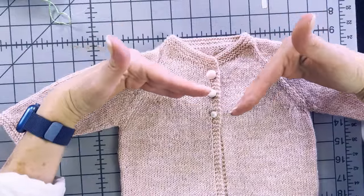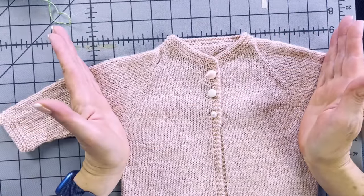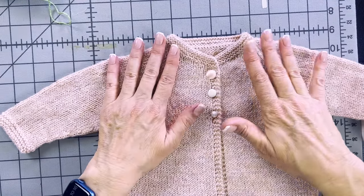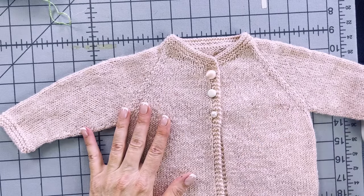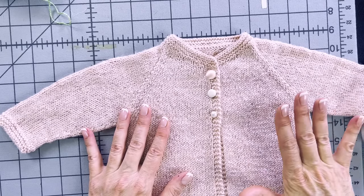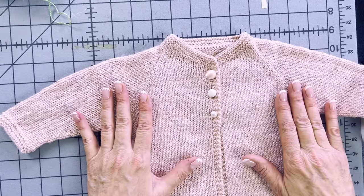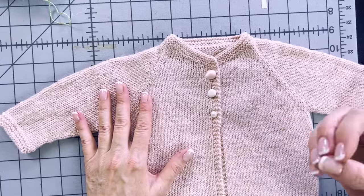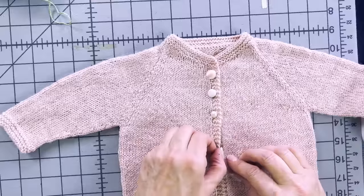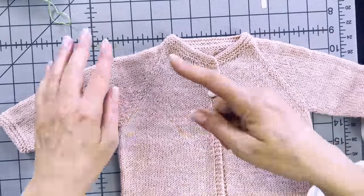You keep knitting until you reach the point where you separate the sleeves, reserve them to knit later, finish knitting the body, and then go back and knit the sleeves. This is my preferred way to knit a sweater because it's so easy to fit — there are no surprises at the end of a sweater not fitting. With a baby sweater you usually knit it a little big, but for an adult sweater, you can knit down to the underarm before you separate the sleeves.